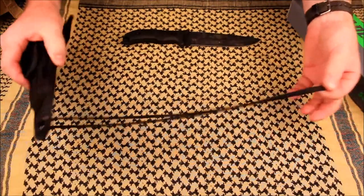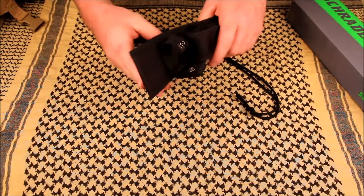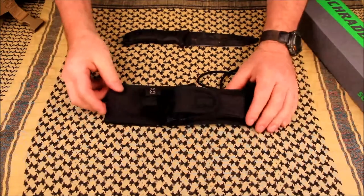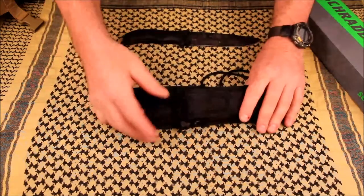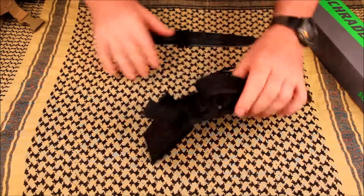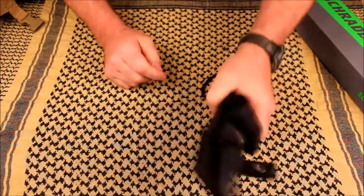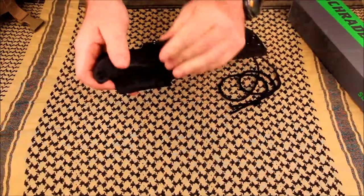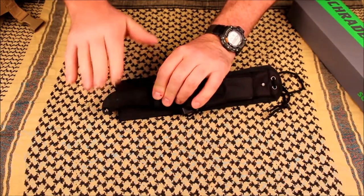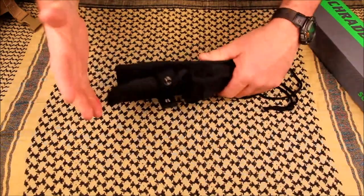The sheath — it comes with a rope for a lanyard to tie around your leg, a velcro strap, and a belt loop so you can dangle it from your belt, though that's not my preferred method. It is nylon with a button, and it does have a plastic insert which fits the knife very well. When the knife is in there and you button it down, it's not coming out. The textured rubber TPE grip really helps hold it in there solid.